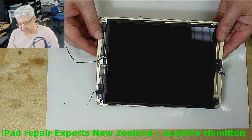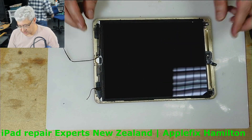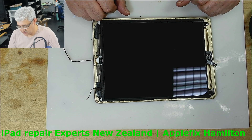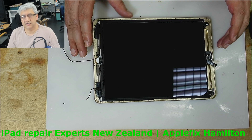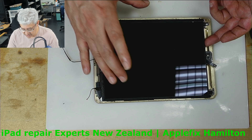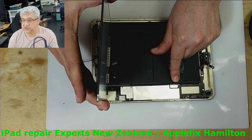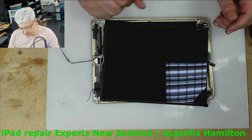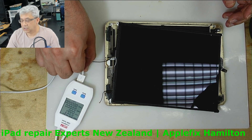Hello guys, so we have received this iPad, which is iPad fifth generation, from one of our dealers. The problem is it's not turning on and not charging. If it's not turning on, that doesn't necessarily mean it's a charging port — it could be something else. The battery is connected as you can see here. Let's try to charge it.